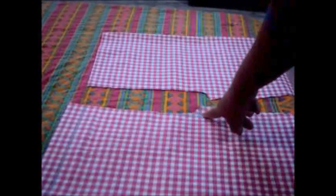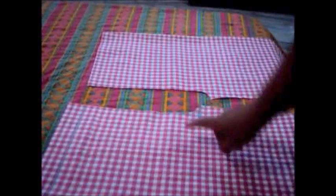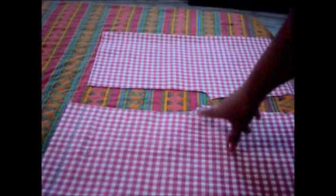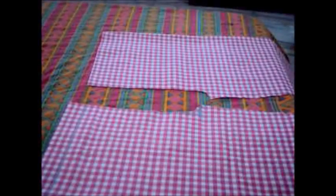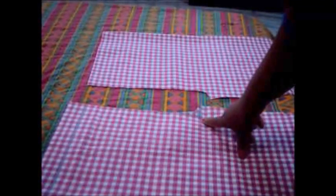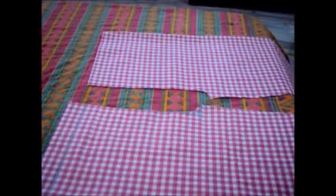The crotch area measurement of one and a half inches depends on the size. This is a small size that I am stitching, so the hips measurement is just 30 inches — that's why I'm taking one and a half inches. But if your hips are a large size, you should take two inches. Two to two and a half inches is ideal for heavier or larger persons, while one and a half is good for kids or small sizes.